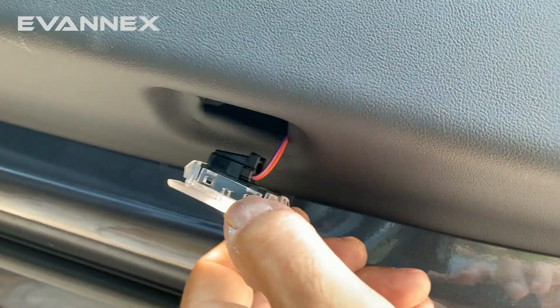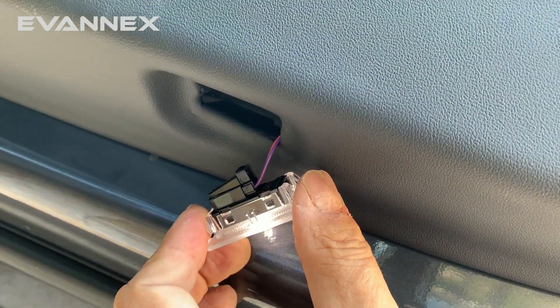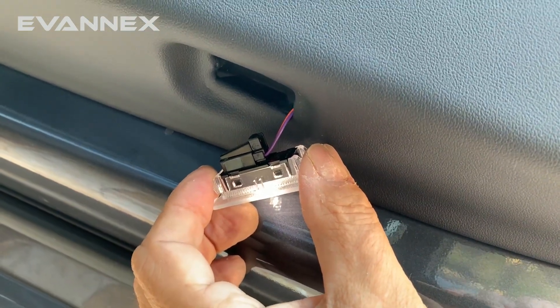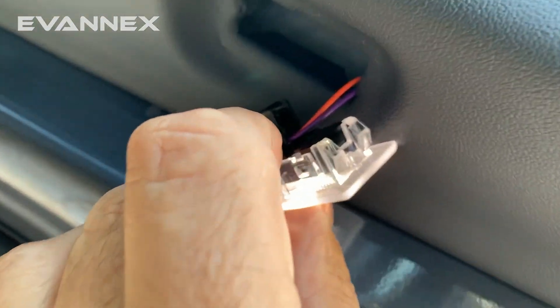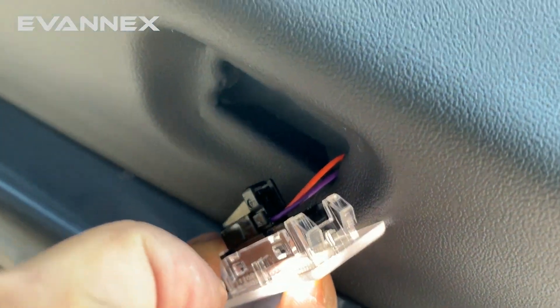Once the light pops out, we use identically the same approach that we used for the other lights. We take our light out of the package, unplug the lighting using the same basic clip, re-plug it back in, and replace it.